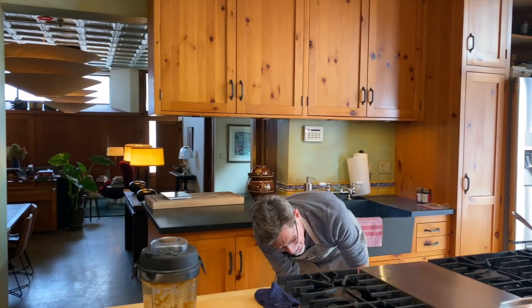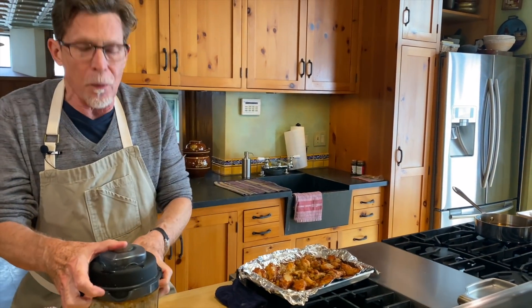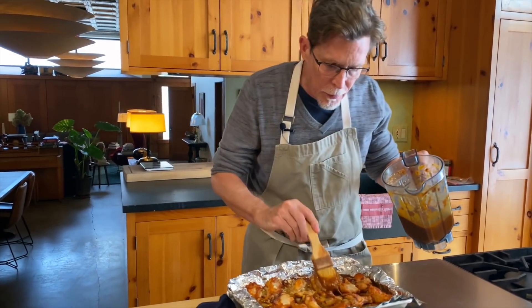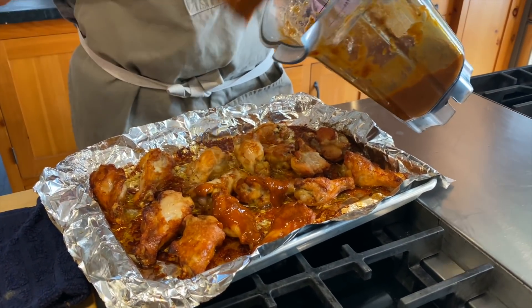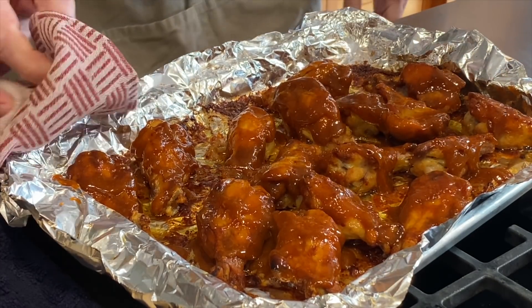Let's take a look at these roasting chicken wings — beautiful! The next step is to put this tamarind glaze on them, so I've got a brush to do that with. Look at this beautiful stuff — just coat them all very well. Then it's back in the oven they go.